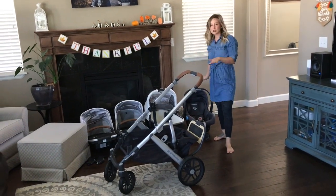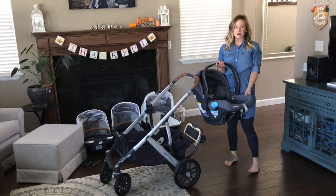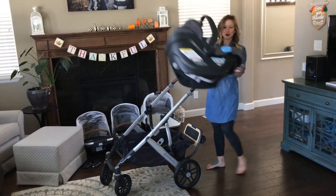I can easily use the UPPAbaby Mesa infant car seat, take it out of the car, and put it directly on the stroller.